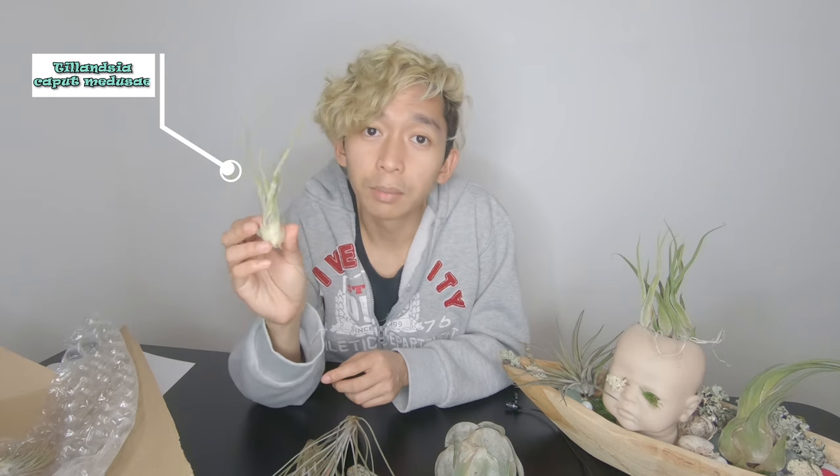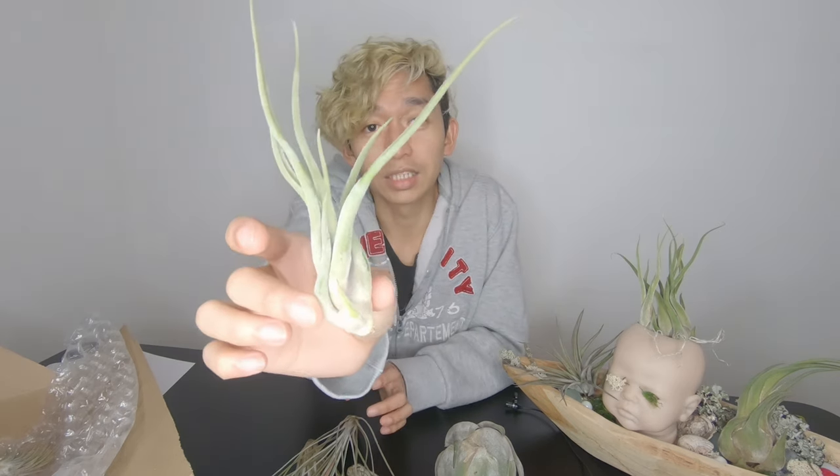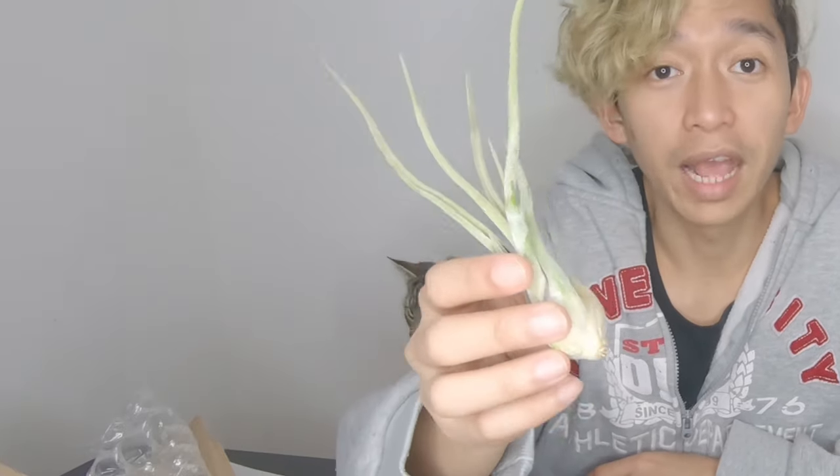Next one — we have here a Tillandsia Caput-Medusae, and it's a baby. It's quite small, a small Tillandsia Caput-Medusae. I also have it here on baby Tilala's head — those are two Caput-Medusae hairs. It's very healthy.